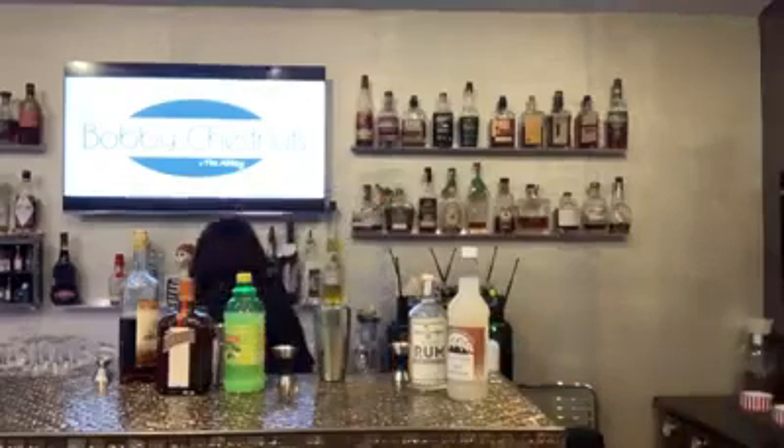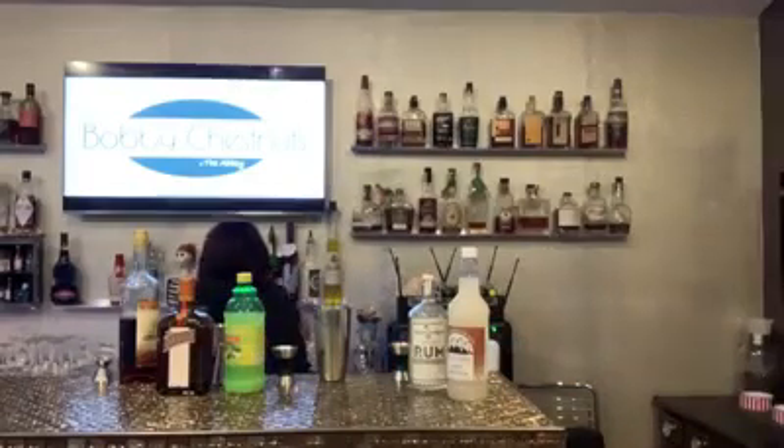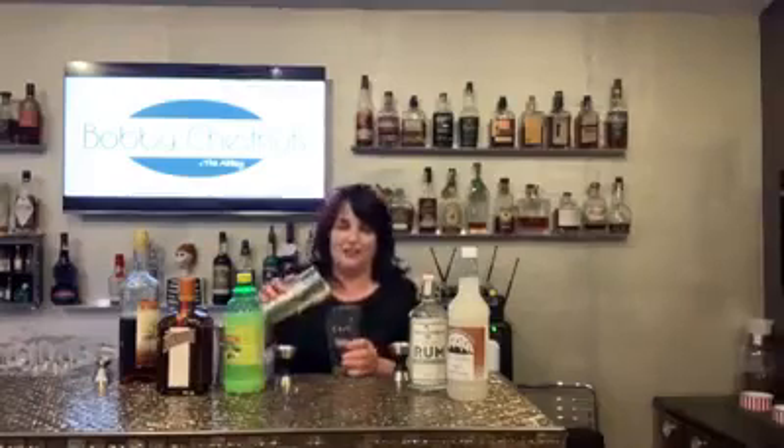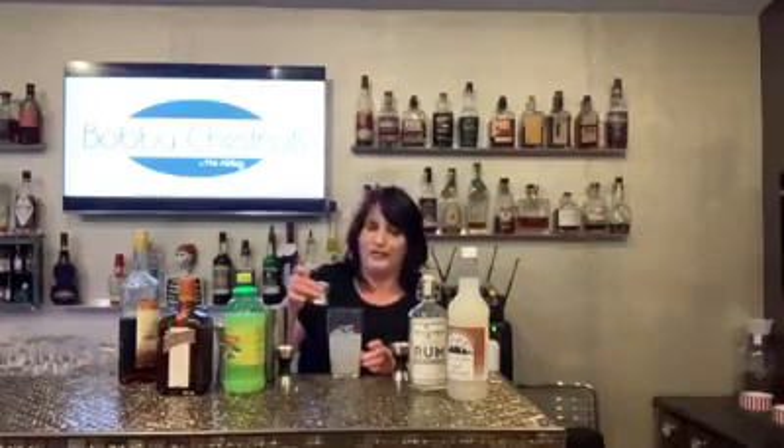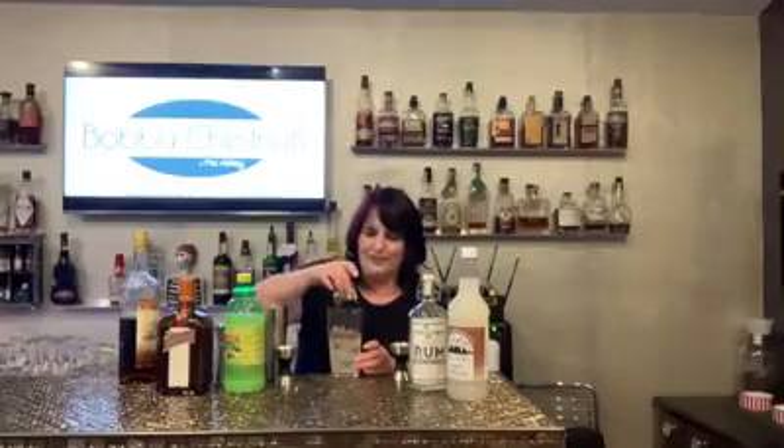So you shake that up and then pour it in a glass. It's too big of a glass — I'm doing it anyway. Pour it in a glass and then you get a dark rum float. And this is why it's too big of a glass.